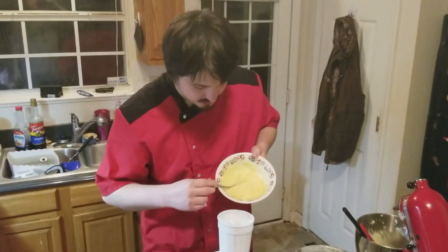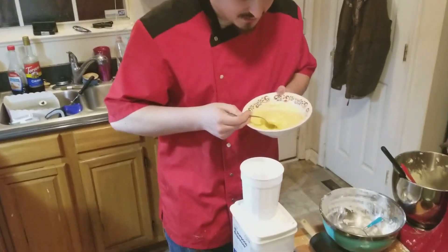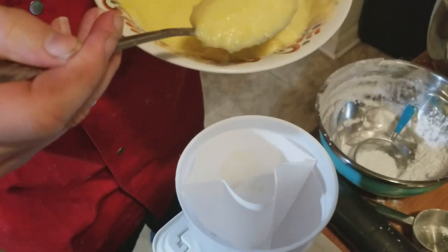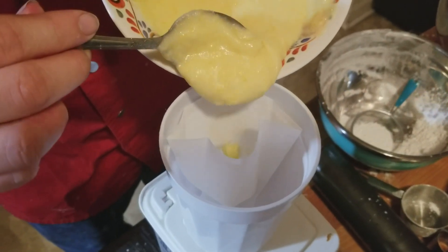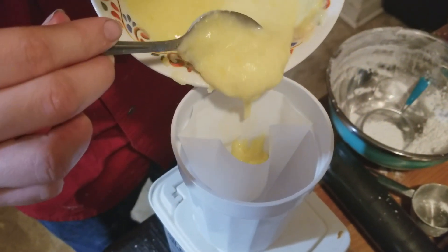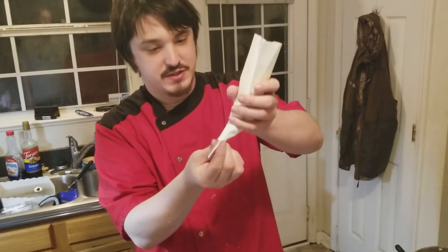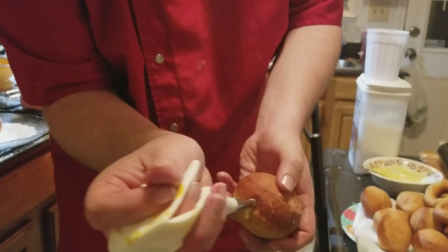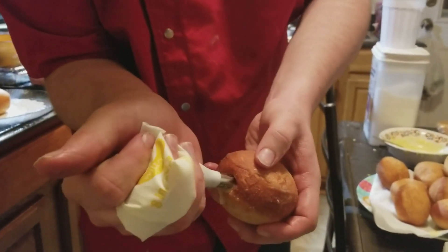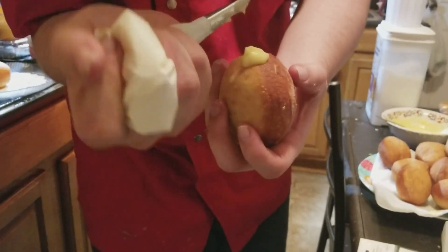I've got our lemon filling here and I've got a piping bag that's inside of this small tumbler glass. I'm basically just going to take it by the spoonful and carefully drop it down into the bag. I have a piping bag here with an injection tip - this is actually designed to go inside of the donut and pump the filling straight into the middle of it. So I'm just going to poke a hole in the donut right here with our injection tip and squeeze the filling in there just until it starts to come out.